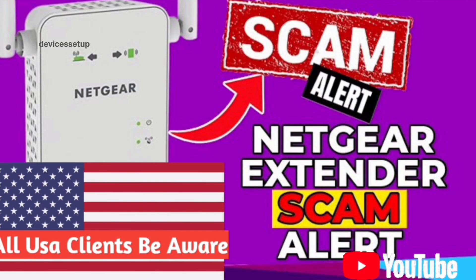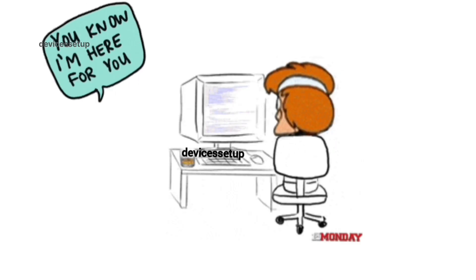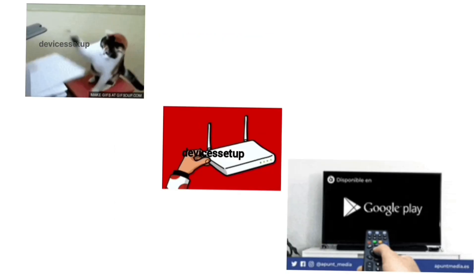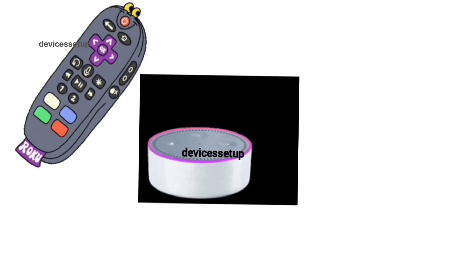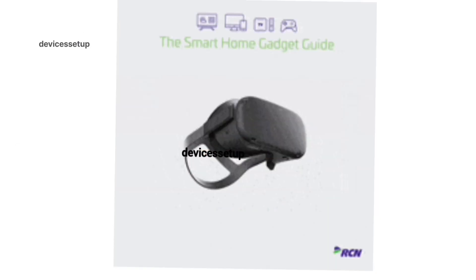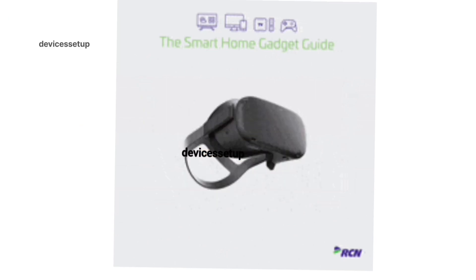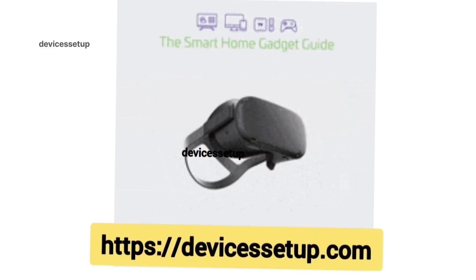We also provide independent support for different gadgets like printers, routers, smart TVs, Roku, Alexa, extenders, and more. If you need any technical help with any home appliance, you can get in touch with our technician on our official website devicessetup.com — the link is provided in the description.